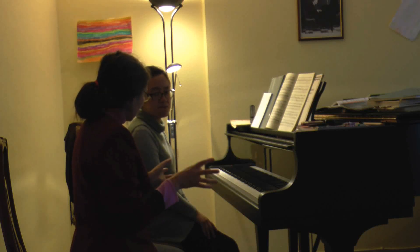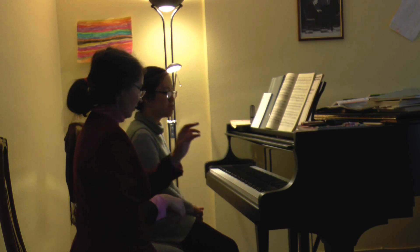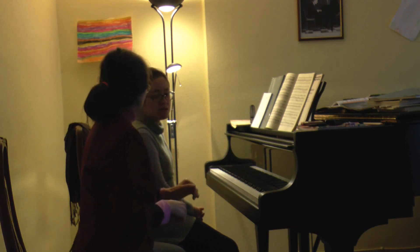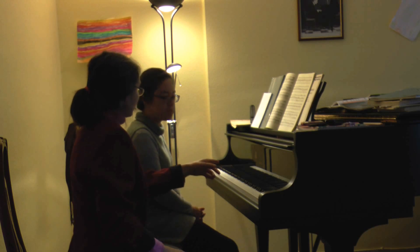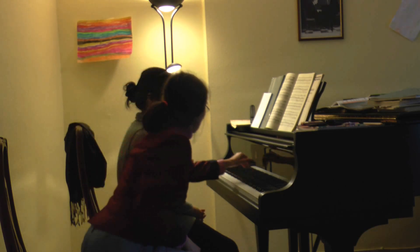Play without any tension. Play this tone and this tone — you have to care about it. Try in this Beethoven what we have done before.